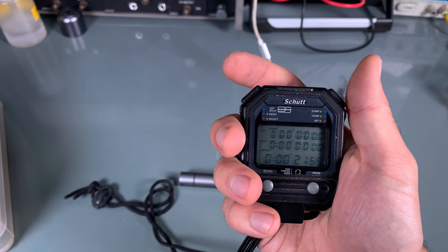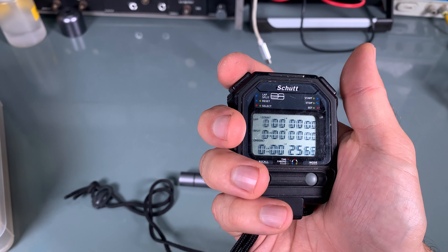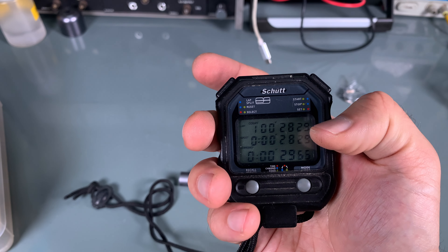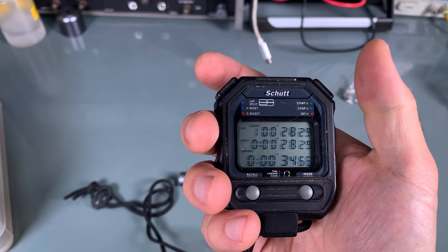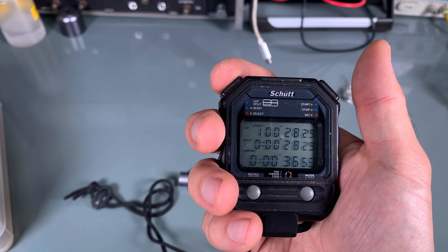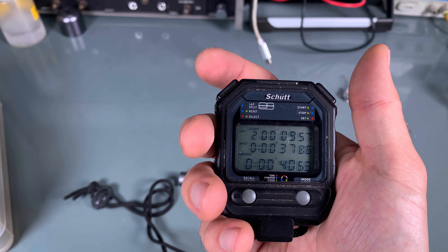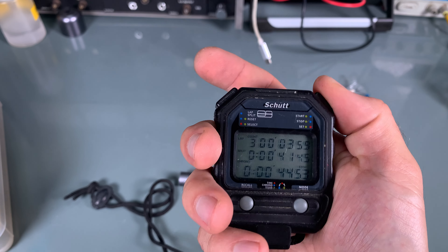We've got the ability to do different laps. So if you are running a couple of times, you just hit that button and it saves the lap data on top, and we are measuring the second one. Looks like it is working beautifully.